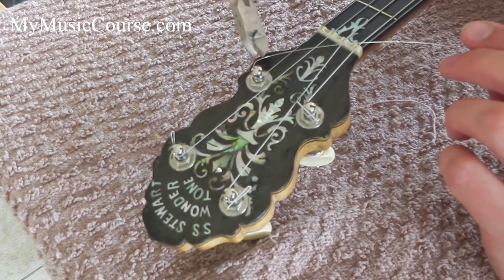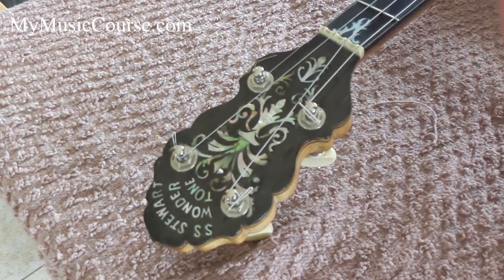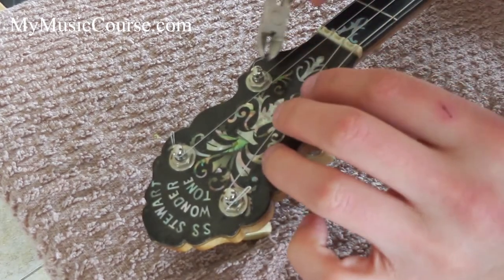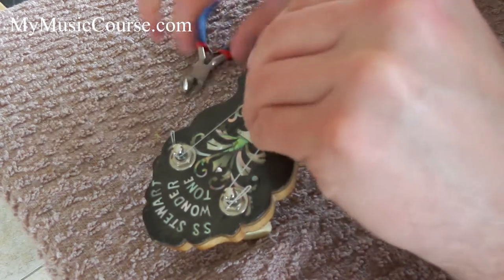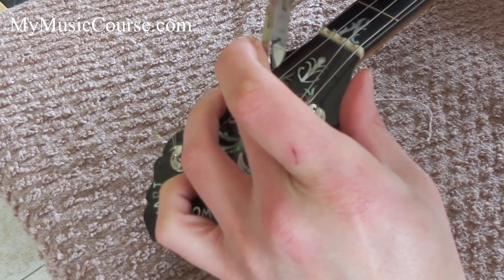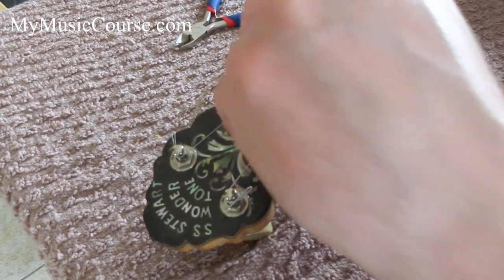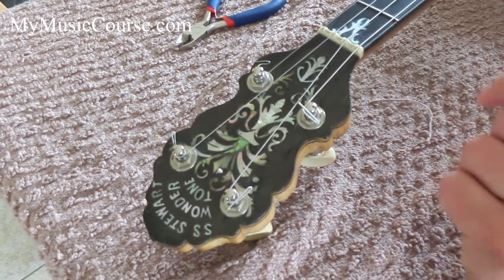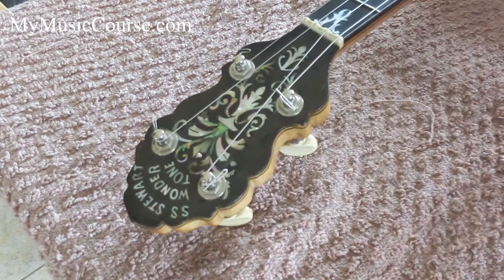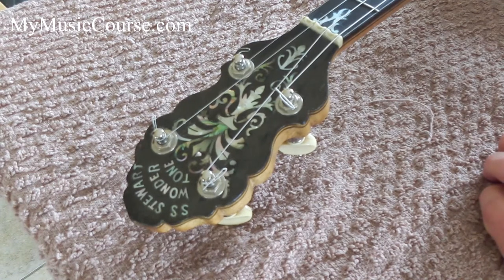Take your string cutters and leave about an inch on the string, then cut it off and discard the excess. Take that little bit remaining and turn it right round, squash it down with your fingers, and then give it an extra squeeze with your pliers or string cutters. I've heard guys say that putting this turn in it helps it hold its tuning. The other advantage is that you don't jab yourself on it, and it won't rattle or get stuck inside your bag or case.